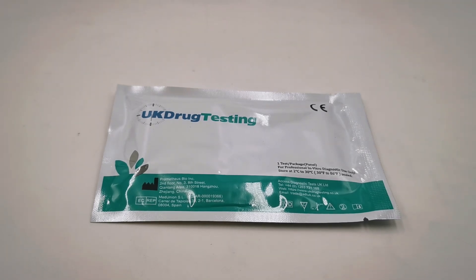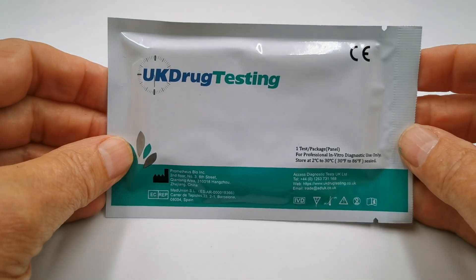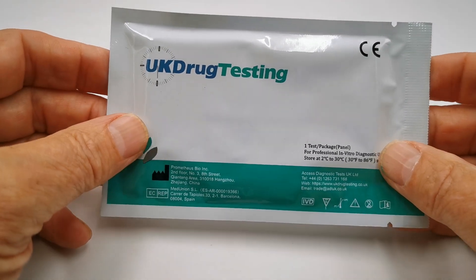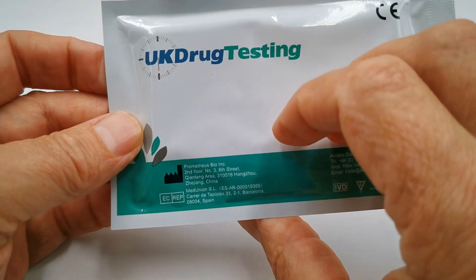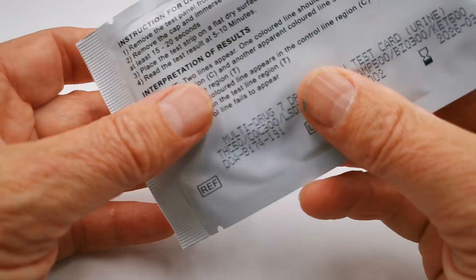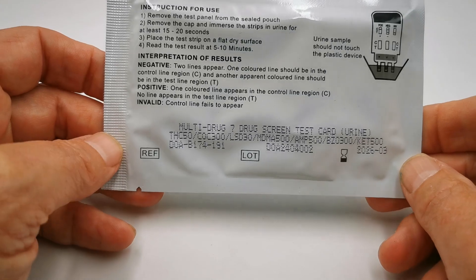Welcome to this combined Valumet and UK Drug Testing product demonstration video. We seem to be doing these an awful lot these days because we're introducing so many new drug test combinations, and here's one of the latest ones: UK Drug Testing foil branded. This is the 7 panel — we've called it the Gen Z Workplace, and let's run through why we've come up with that name.